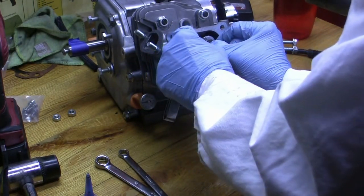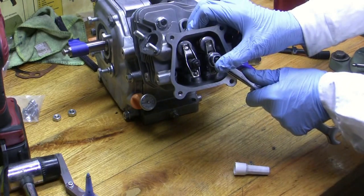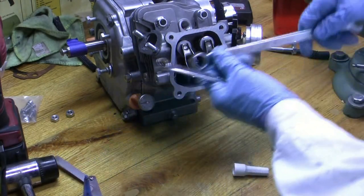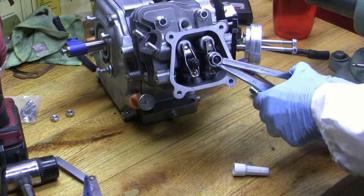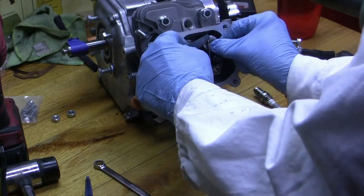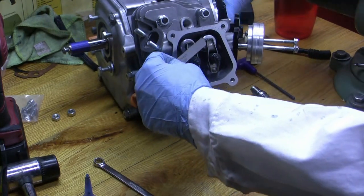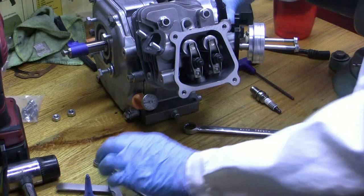There we go. Just a little bit more. There we go. Perfect. I think I messed it up — yeah, there we got it. They're both done. Let me check them again. Check this one. Check this one again. It's done. It's down. Yep, they're done. There you go.